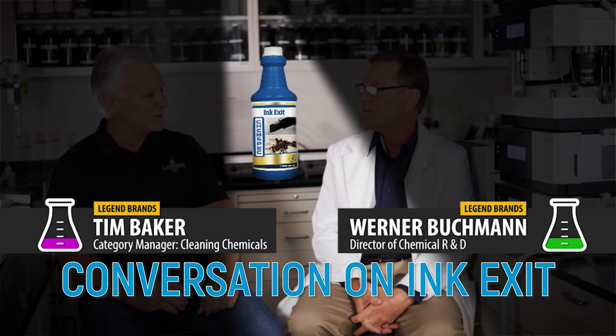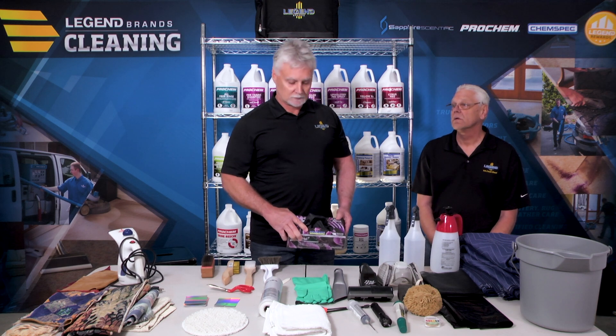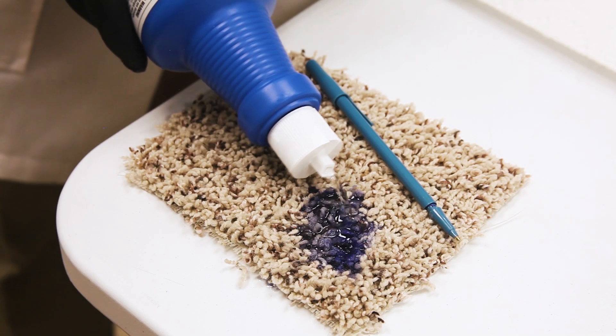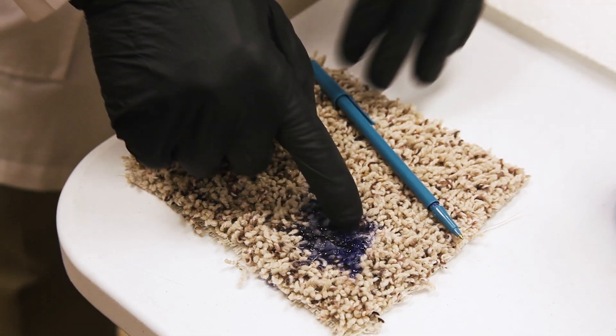Let me ask you about Ink Exit. I've been in this industry for quite a while. I've taught a lot of spotting classes and taken a lot of spots out of carpets. Ink was always one of those things where you do not get it into the carpet or the backing is going to delaminate. And then you came out with Ink Exit, where you can literally spot it right on the ink spot, rub it in, and extract it out.